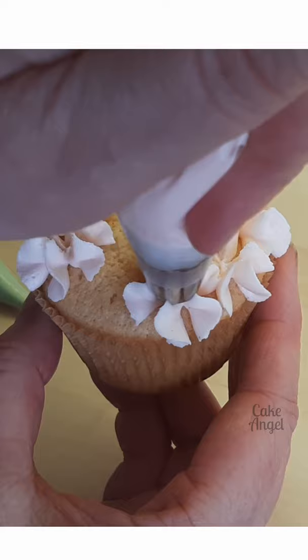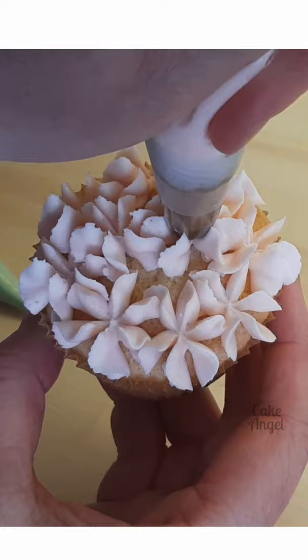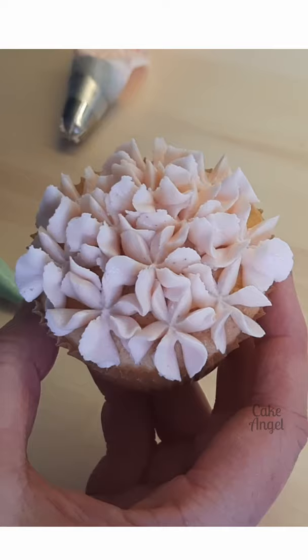That ruffled stop creates all the individual flowers on a hydrangea. Look how easy and quick this is to pipe a whole cupcake — it doesn't take long at all. This video is not sped up, by the way.